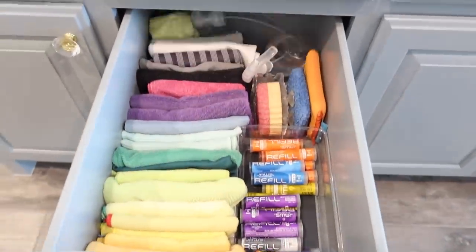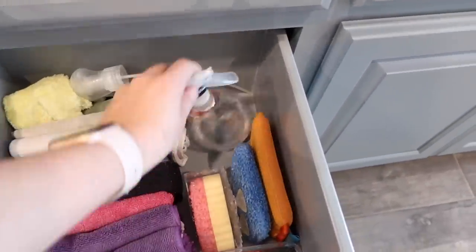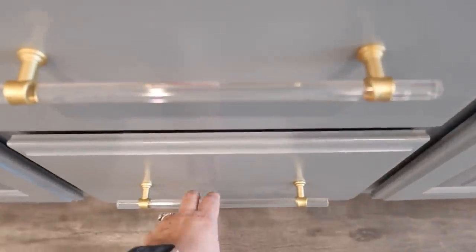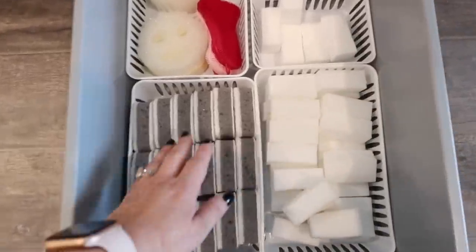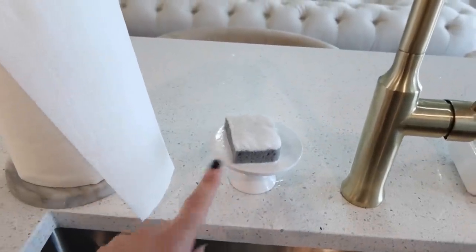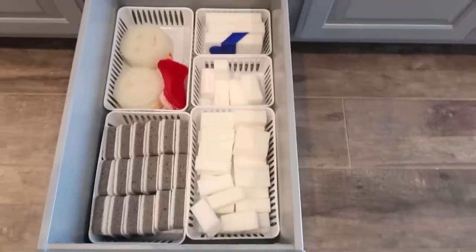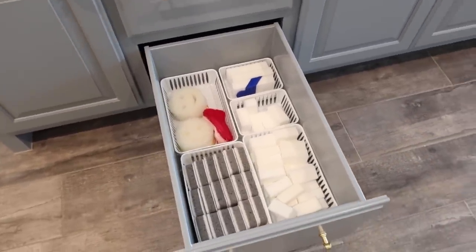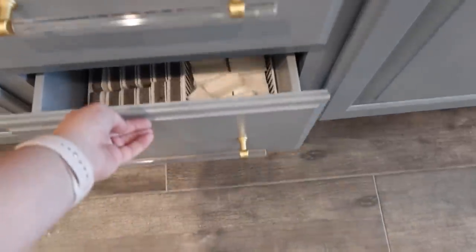This drawer next to my sink has all my cleaning supplies: Dawn refills, extra sponges, extra bottles - I love having them in rainbow order. The next one is all my extra sponges. If you're new here, I like to cut my sponges in half because it makes them last longer and they fit on my sponge holder better. These are a dollar from the Target dollar spot. And my magic erasers - I cut those into fourths because otherwise you go through them so quickly. Leave a few big ones just in case, but cutting them up means you're better about not wasting them.